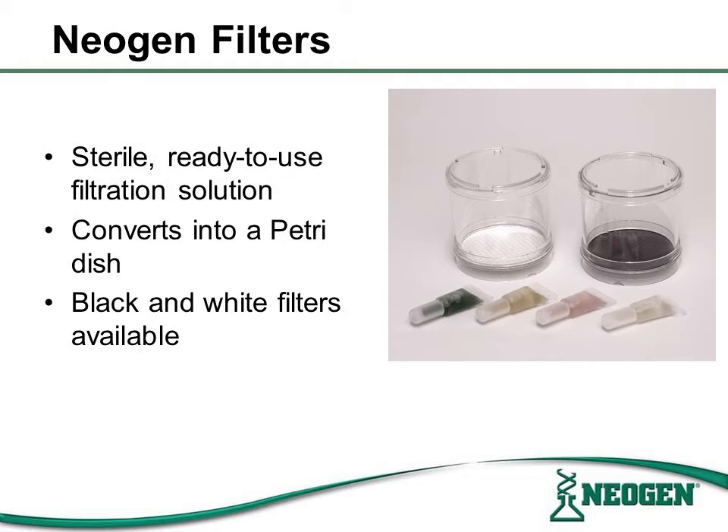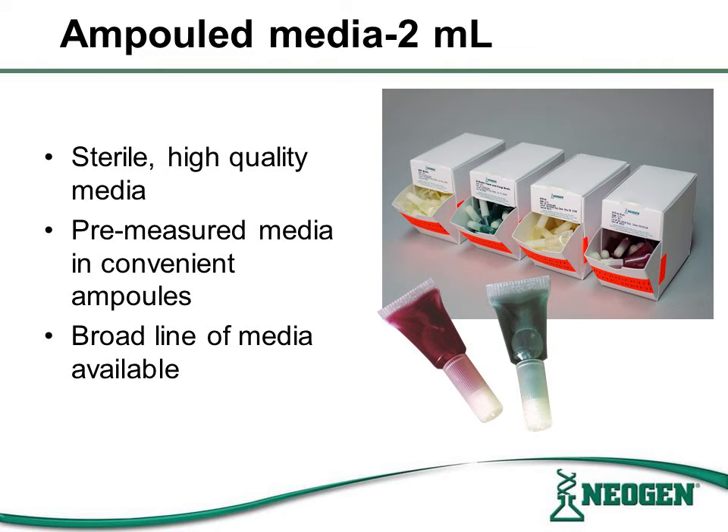The 0.45 micrometer filter monitors were developed by Neogen at the request of one of the leading bottling groups in North America. They are offered in both black and white filter colors. Neogen's Ampulled Media formulations provide a complete filtration solution for the testing needs of the beverage industry, and our ampules are currently used by the majority of plants in the U.S. and Canada for frontline microtesting.